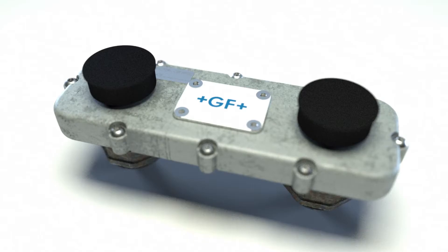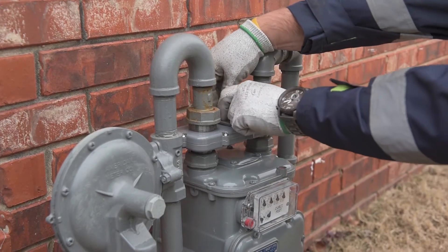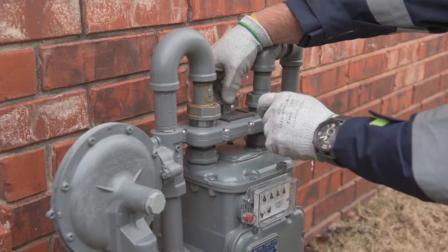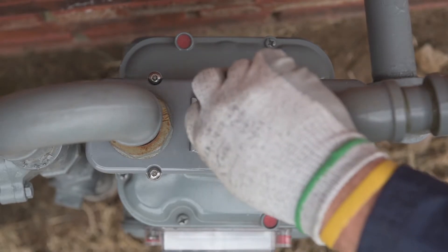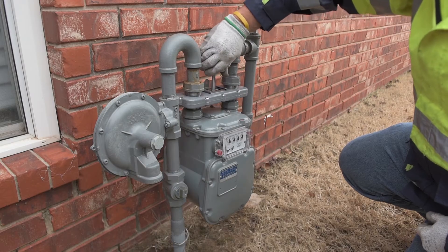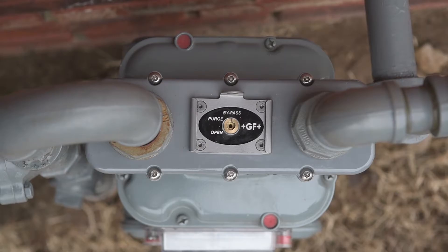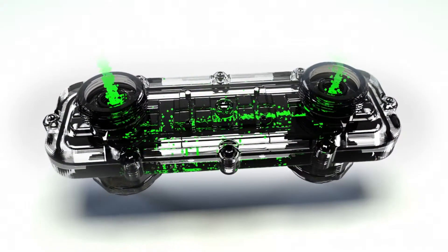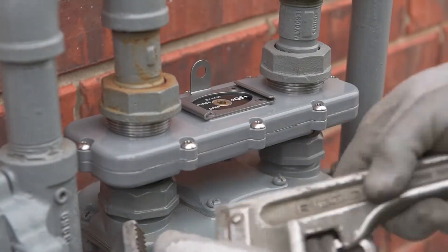Here's how it works. Begin by unlocking the lock and removing the bypass security plate. Insert the security key and turn the key to the bypass position as shown. Once in the bypass position, gas is diverted through the bypass and is no longer flowing into or through the meter. Remove the old meter.